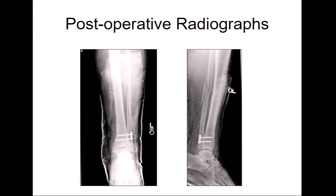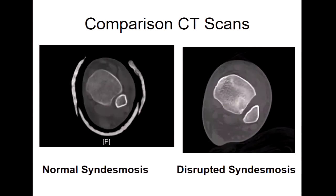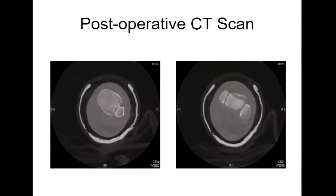We thought we had that outright, and we thought we had a pretty nice-looking ankle mortise. But this is just to give you some idea of what can and can't happen with the syndesmosis. On this particular case, we were mal-reduced, in fact.